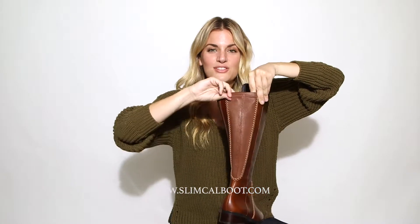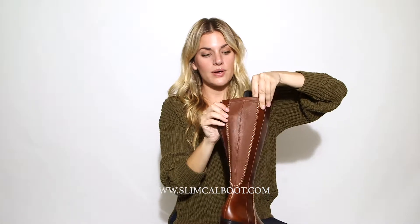What I love about this is it has a really stretchy, soft, soft leather backing. It only comes in one size, but it's super stretchy and it's so soft to the touch.